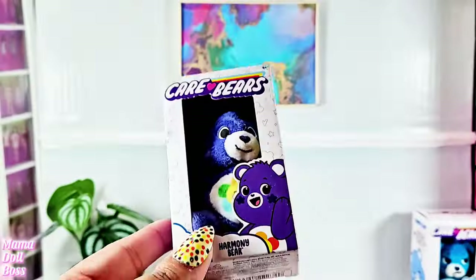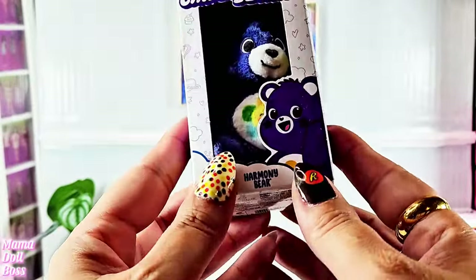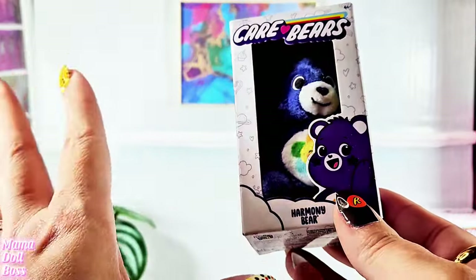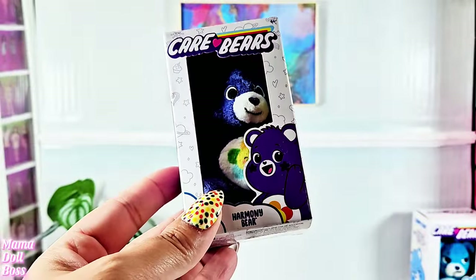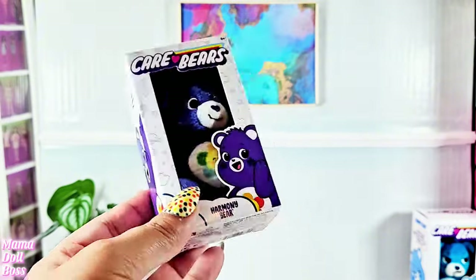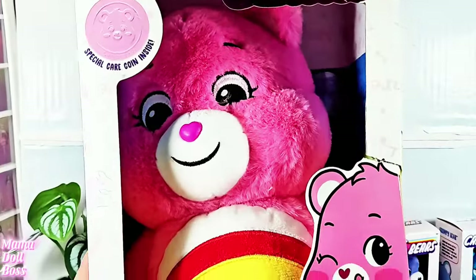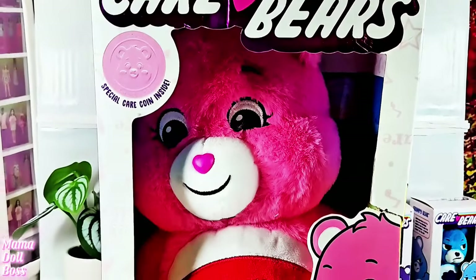I love Care Bears as you probably already know. I did get these Care Bears on sale - they were clearance for a dollar and some change at Walmart. I did a video on it and I have it linked in the cards if you're interested. I do actually really love Care Bears. I have a few Care Bears.